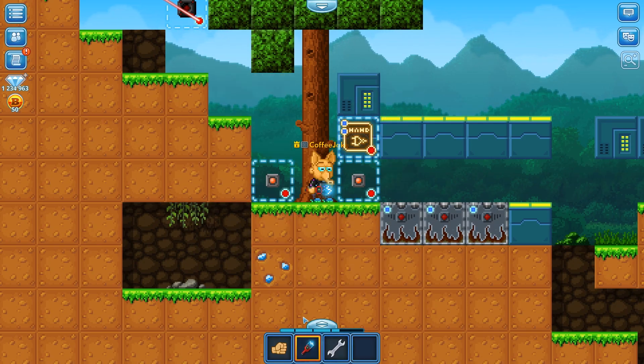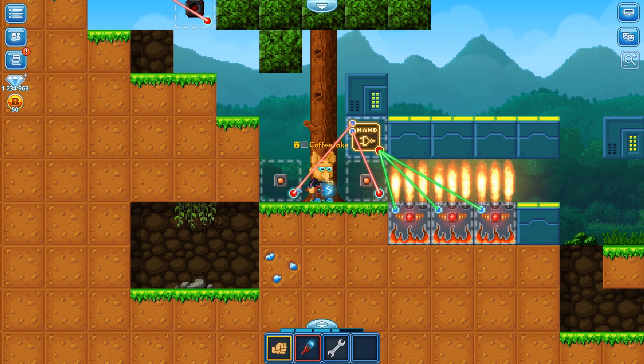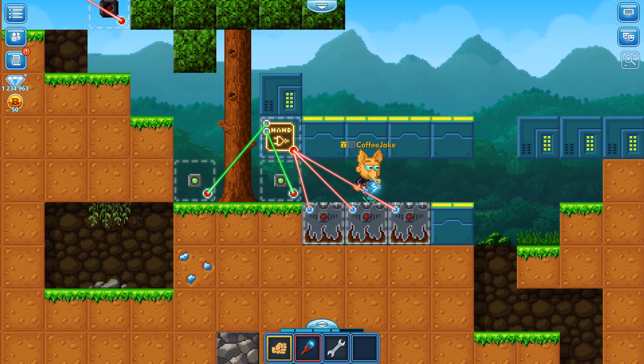We're going to place it here and then connect both of these buttons to that NAND gate, and then the NAND gate to all of these. Now you guys can see — both of these are OFF, so it is ON. Even if we turn one of these ON, it will still be ON. But when we trigger both of these at the same time, it will turn these OFF.